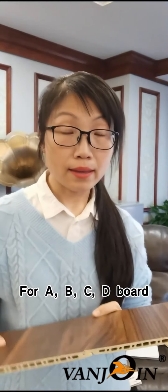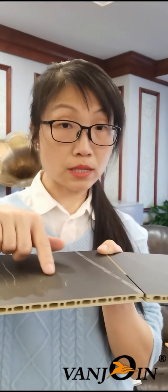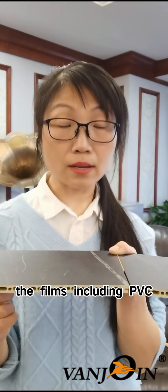For the bamboo wood fiber board — WPC board — normally the A, B, C, D boards are only suitable for the PVC film. For the double groove board, besides the PVC film, we can also use light luxury clothes film, silk film, blending film, and PET film.